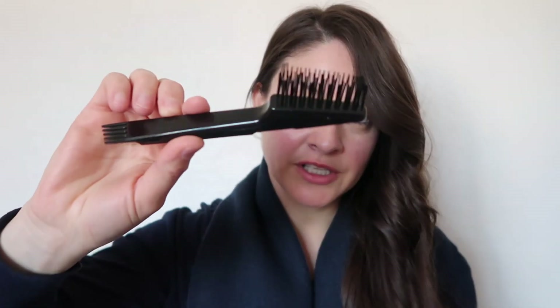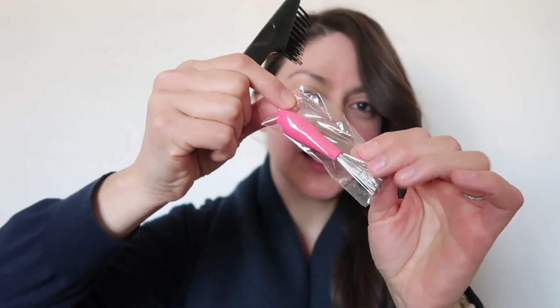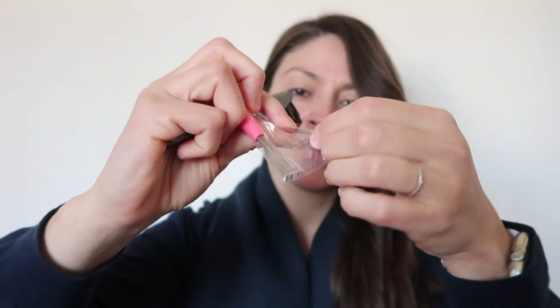I purchased this hairbrush cleaner, and it also comes with a little pink one. I hope this little tool works. Let's open this and get started.